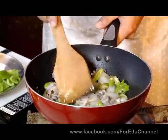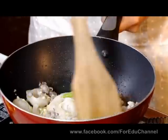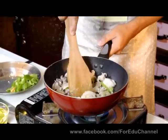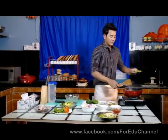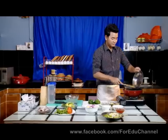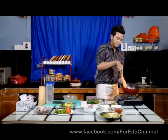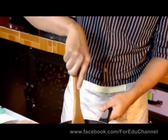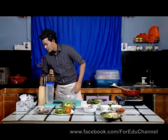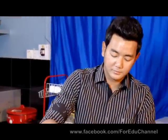I want to make the same food, and I love it. I want to make things better and better. I'm going to put the sauce on the side. We will also put the sauce on the side.